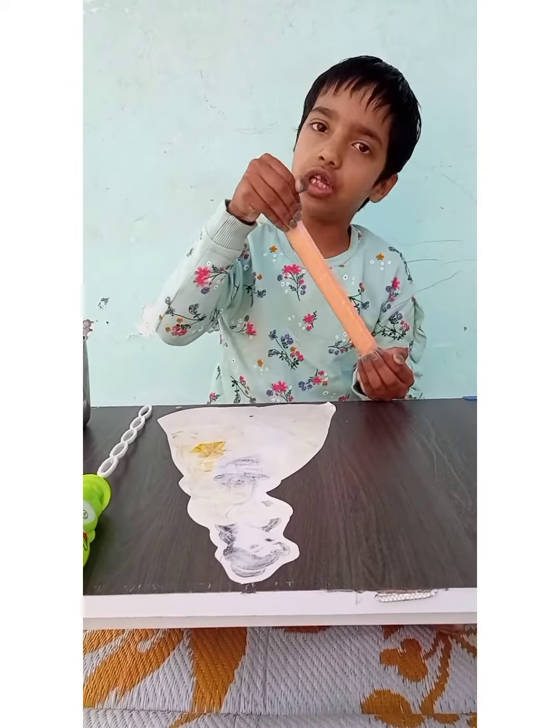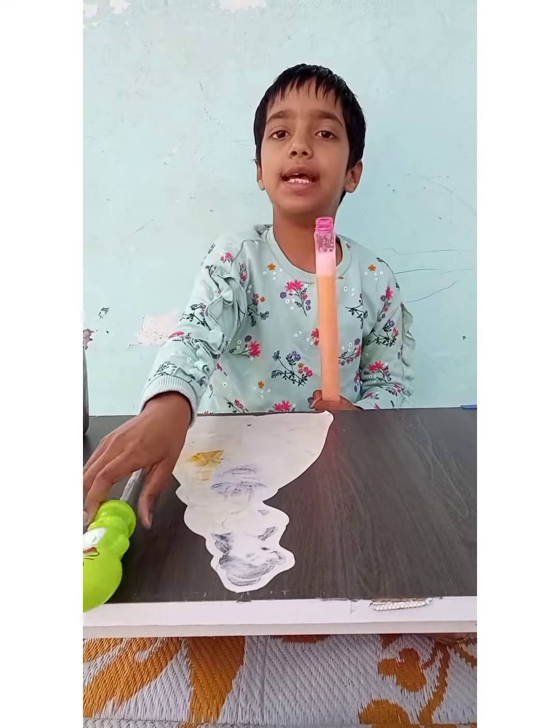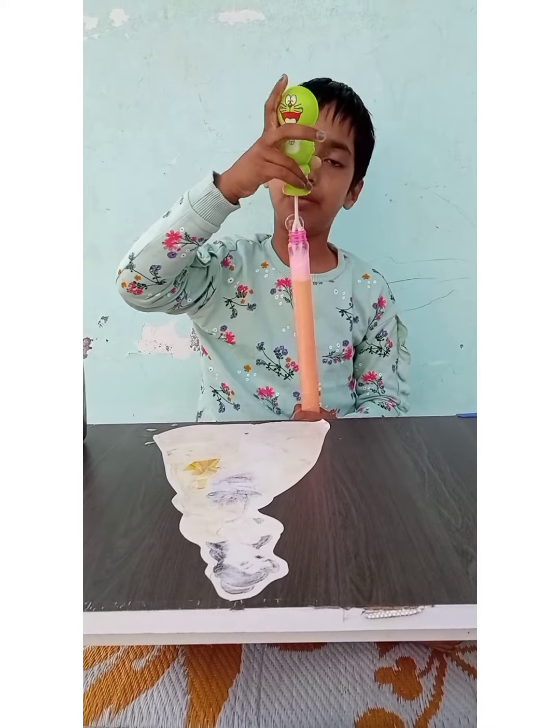Now the mixture is done. Now make bubbles, and you can see how the bubbles are ready to blow.